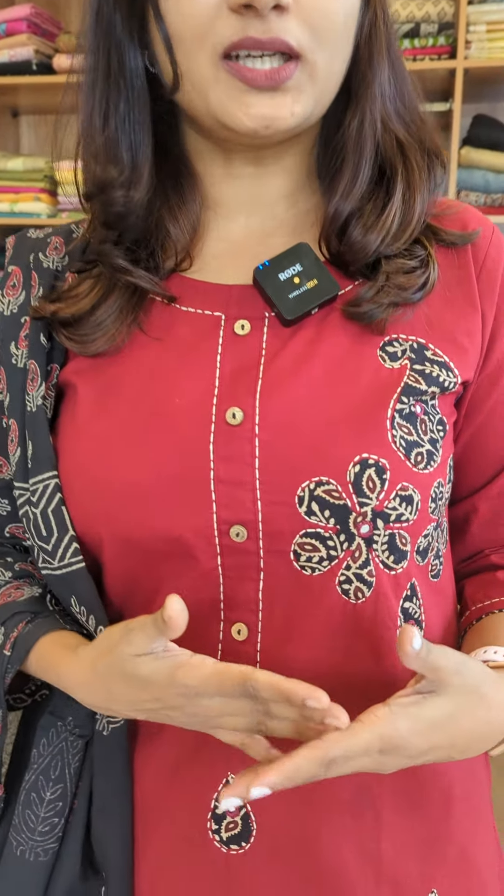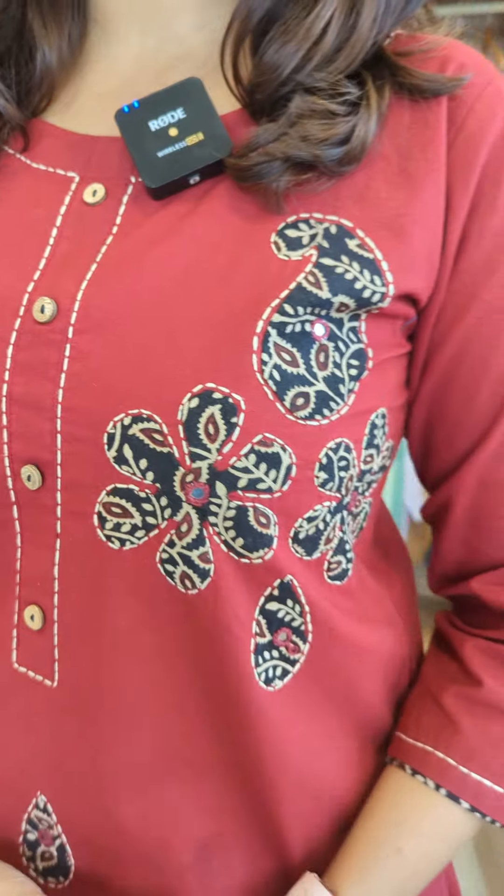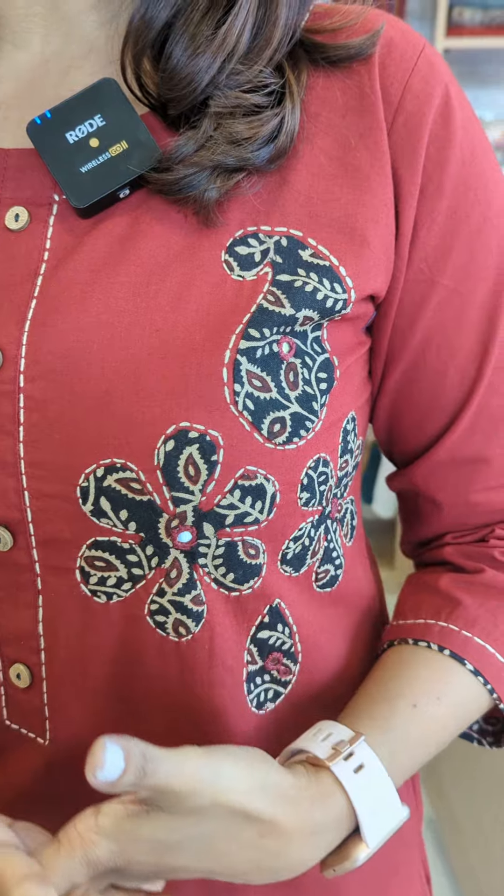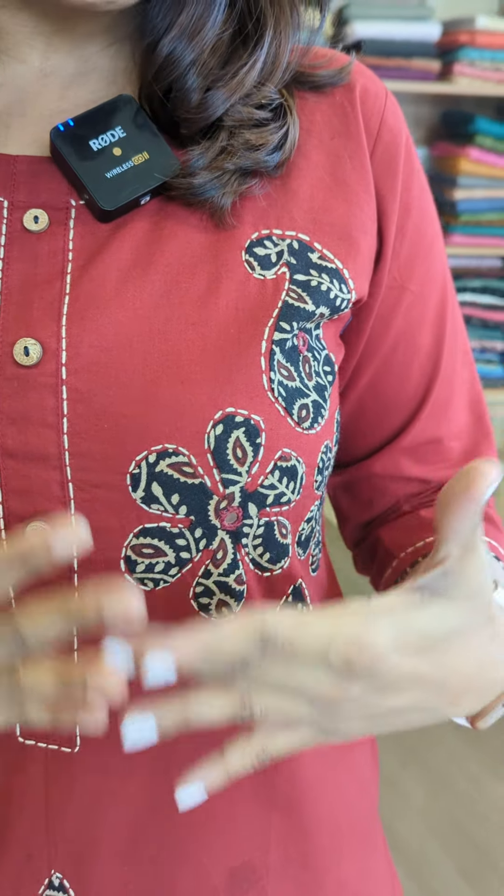This is the appliqué work. This is one side. This is a floral design. This is the hand appliqué work.